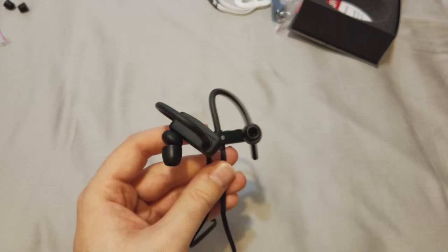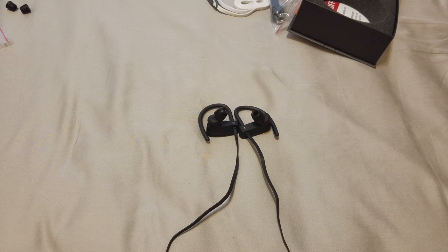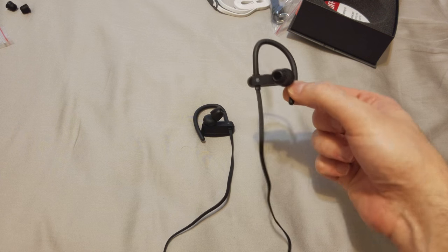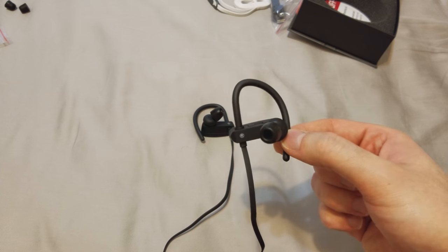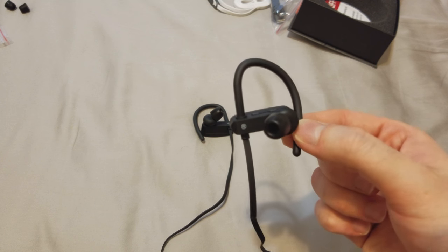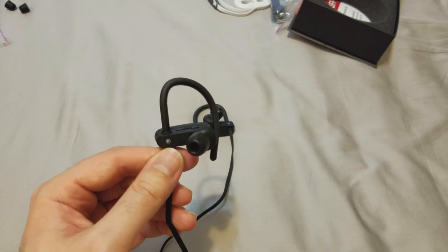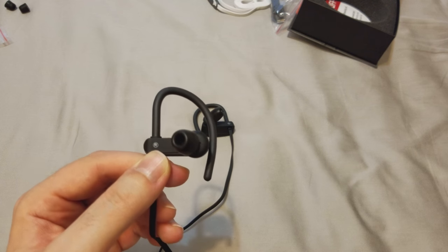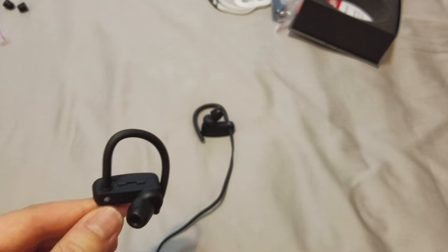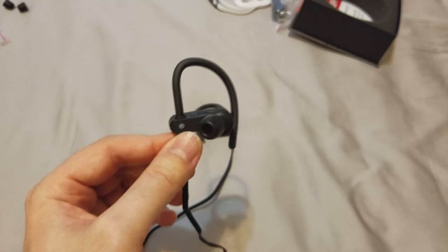For phone calls, the sound quality is pretty damn good. Listening to someone speak sounds very clear and loud — it's fantastic. However, on the other end, the person I spoke to said it's decent at best, with echoing and background noise. So listening is great, but the microphone quality for the other person is just okay — nothing phenomenal.